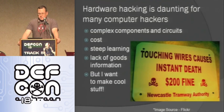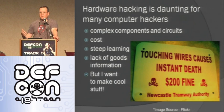Back to Arduino. Hardware hacking can be daunting for software guys like me. There are complex circuits and components that I didn't understand — and still don't understand a lot of them. There's the cost involved in getting into hardware hacking: you have to buy development kits, tools, soldering irons, test equipment. You look at the enormous cost you have to put down to get involved in this. And then there's also, in many cases, a steep learning curve.